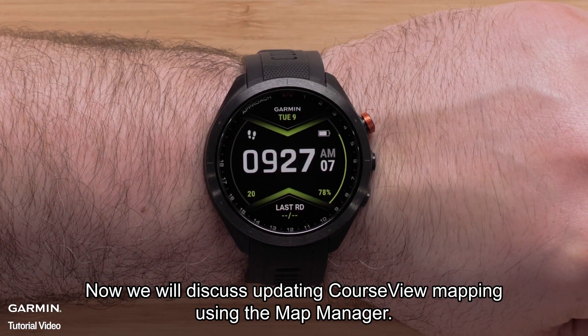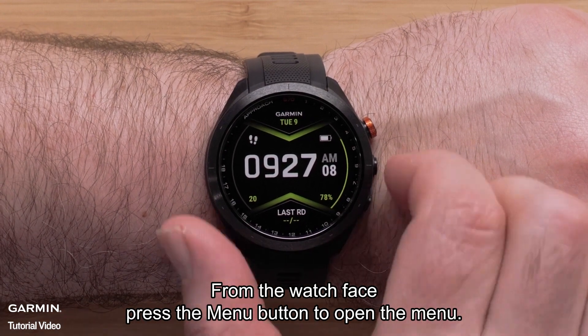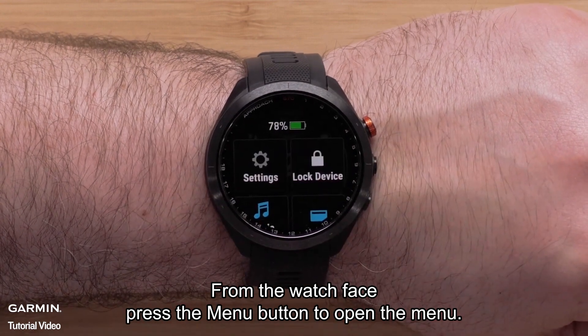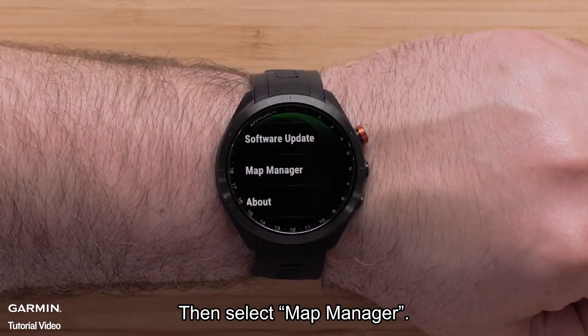Now we will discuss updating course view mapping using map manager. From the watch face, press the menu button to open the menu. Select Settings, followed by System, then select Map Manager.